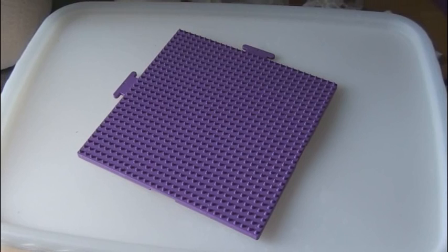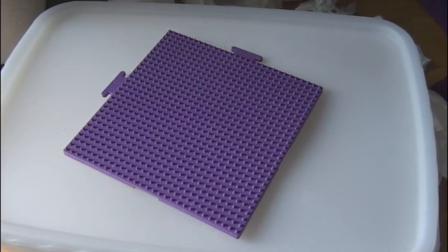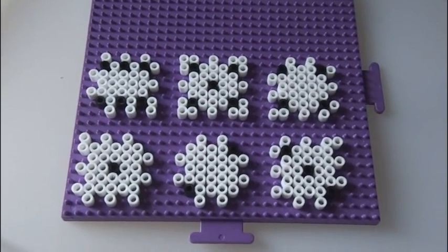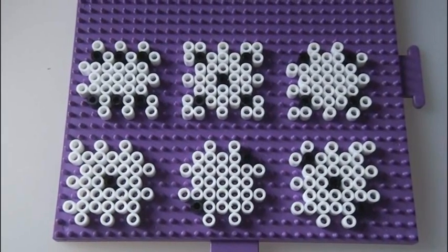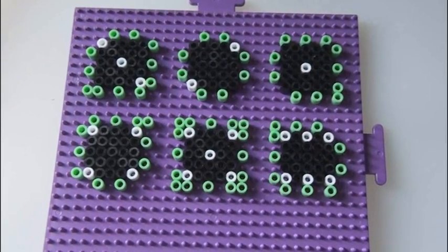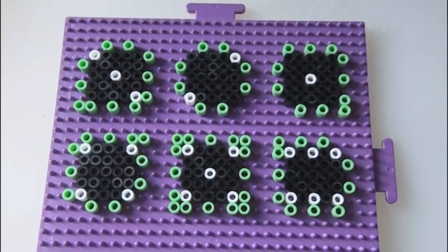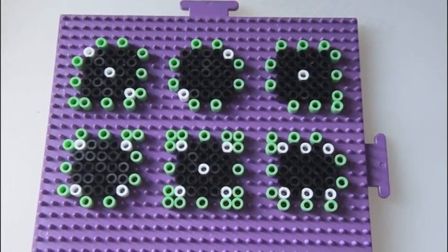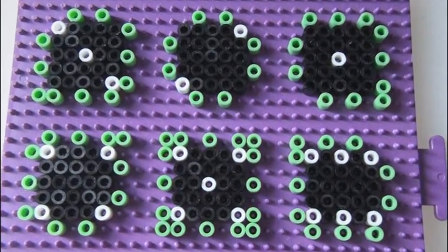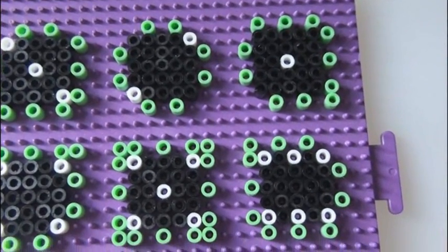Start off with a large square pegboard. If you only have a small one, you can make one side of the die at a time, but it will be very time consuming. This is the pattern that you're going to follow. Go ahead and pause your screen and just duplicate what you see right here. As you can see on a large pegboard, all six sides of the dice will actually fit on here at once. I would recommend starting at least two pegs from the edge and two pegs from each other.